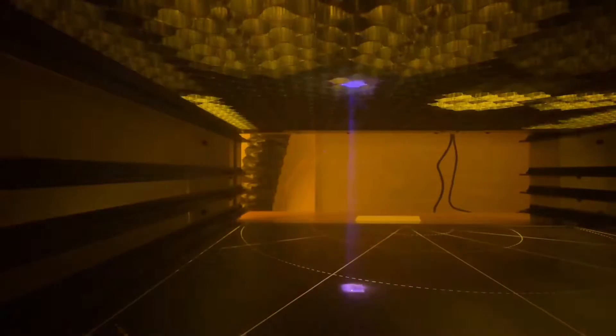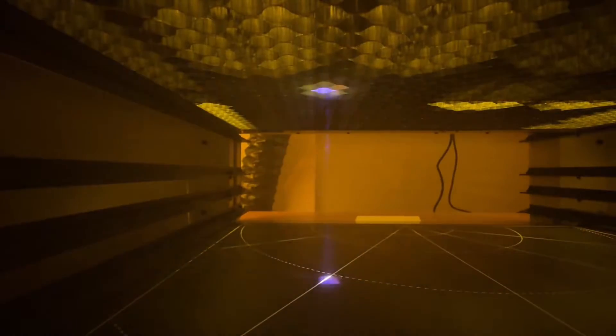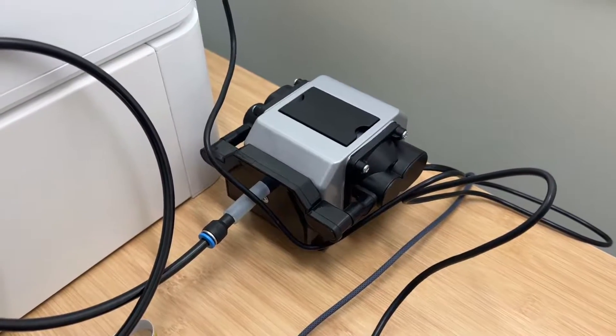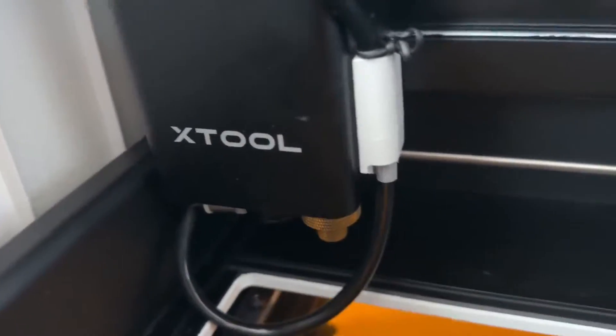They do sell something called an air assist. An air assist is an important tool, but it does not help with ventilation. All it does is move the smoke and debris away from the cutting area. This is the air assist unit. And again, it's very important, but it has nothing to do with ventilation — it just kind of blows the smoke around. This is the air assist pump that goes right on top of the laser, so it blows that out of the way. It does a great job.